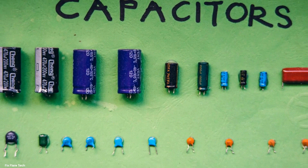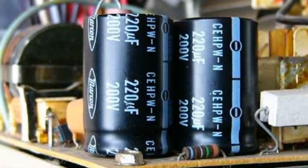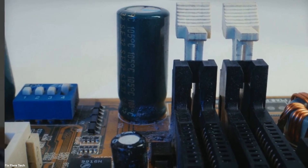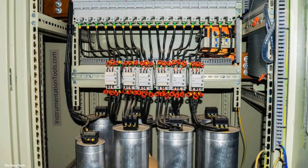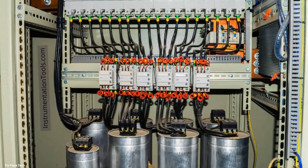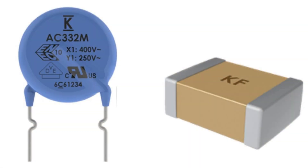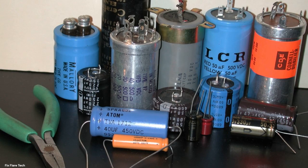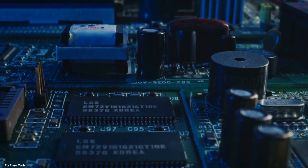On the other hand, we have electrolytic capacitors. These are typically larger and are used in devices that require a larger amount of stored energy. They're like the heavy lifters in the world of capacitors. You'll find them in power supply circuits, audio amplifiers, and larger electrical appliances. They help smooth out voltage fluctuations and store large amounts of energy. In a nutshell, the type of capacitor chosen depends largely on the application: the compact ceramic capacitor for space-constrained devices, and the larger electrolytic capacitor when more energy storage is needed.